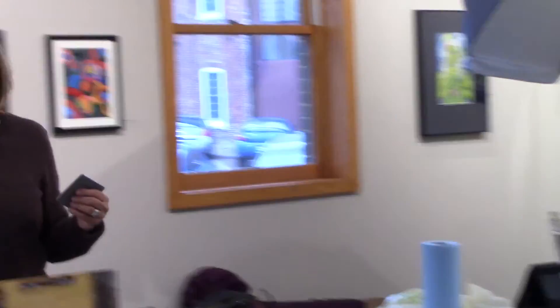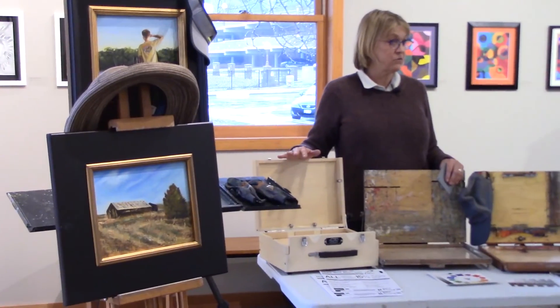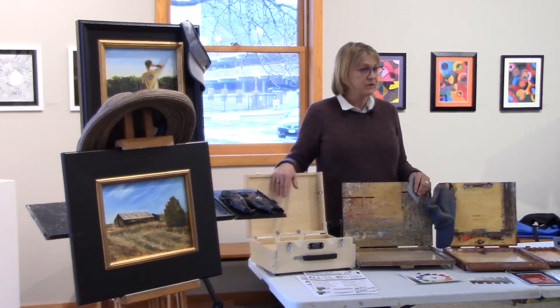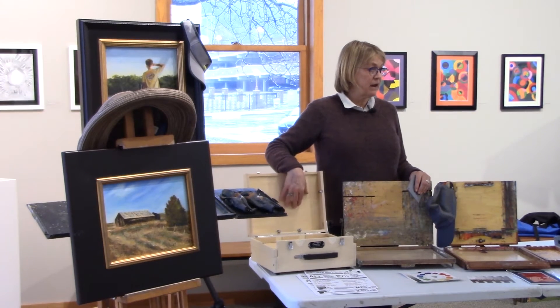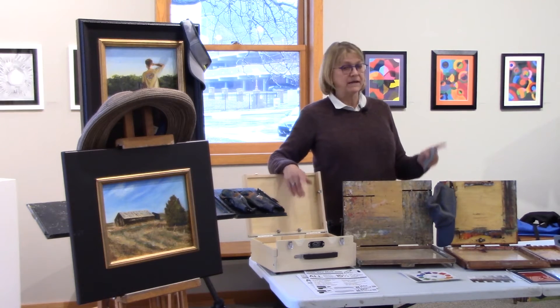I taught a plein air class at a small art center in Minneapolis to teenagers, and I had a 15-year-old who came with a plein air box made out of a cigar box. She and her dad had spent two nights putting this painting thing together and it was beautiful. She painted her heart out. You don't need expensive stuff — you can buy used on eBay, Facebook Marketplace, or wherever.